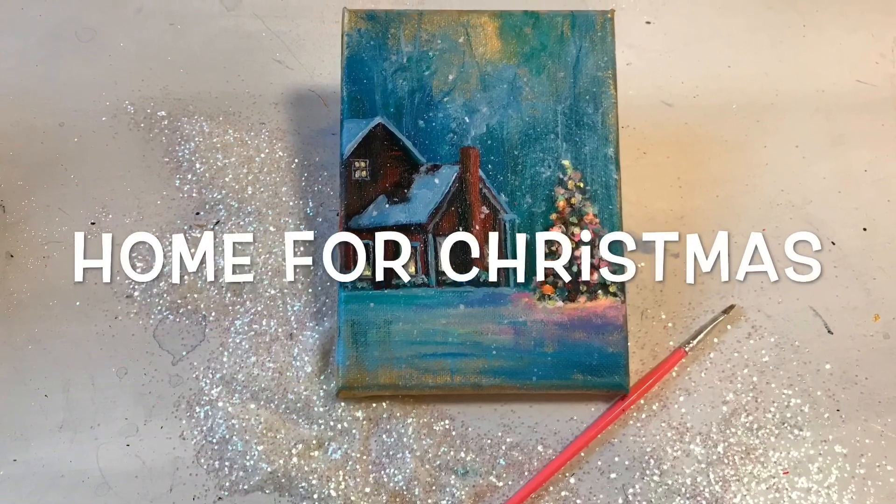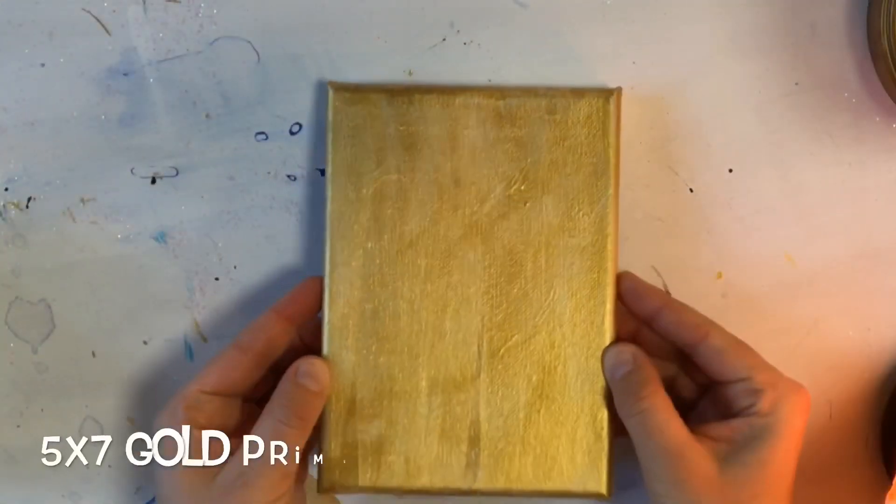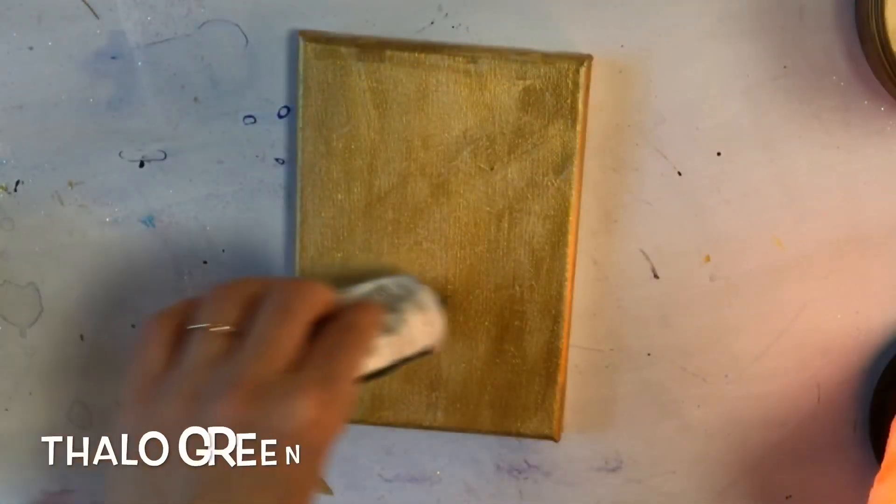Hi everyone, welcome back to my channel. I'm acrylic artist Joana Young. Today I'm showing you how to paint Home for Christmas, working on a double primed 5 by 7 stretched canvas with acrylic gold paint.